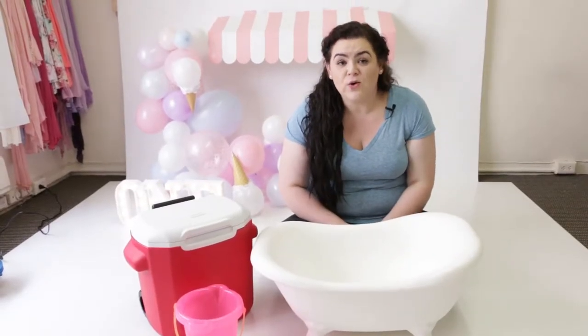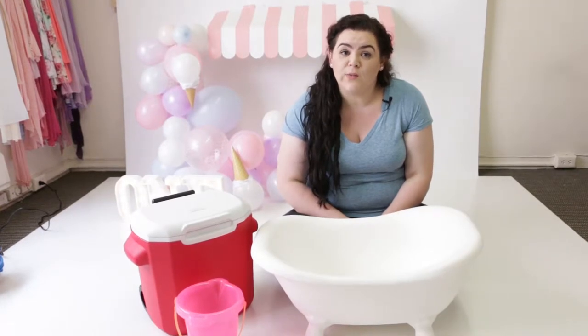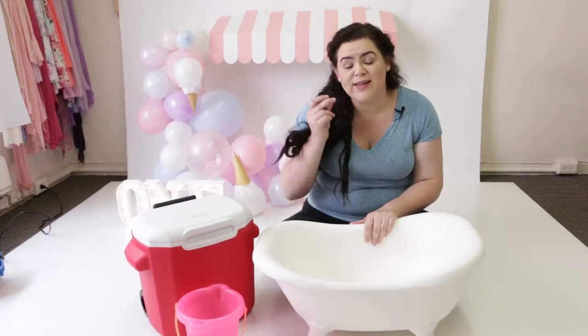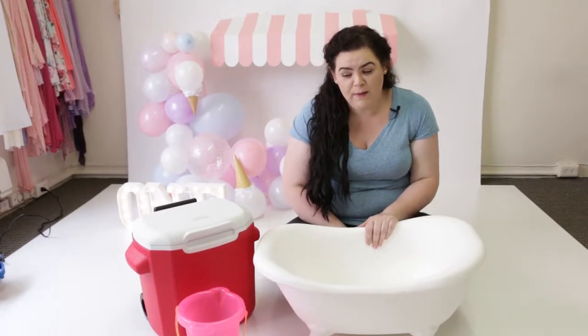So in my studio, I don't have a sink — it's down the hall. So one of the challenges I run into is having water for the bath splash. I want to make sure that I can do it ahead of time so I can get it nice and quick, and I also want to make sure that it's still a good temperature for the baby.